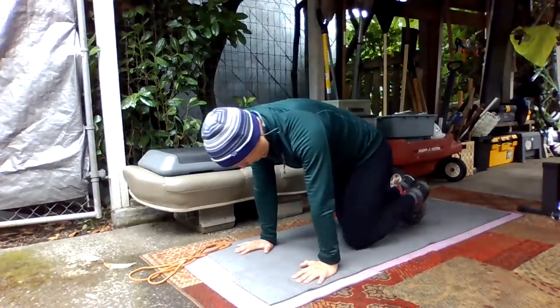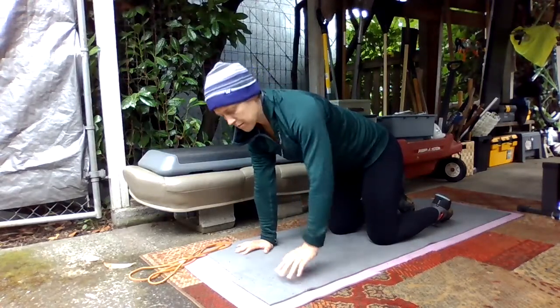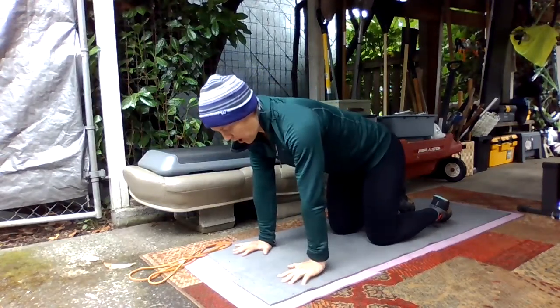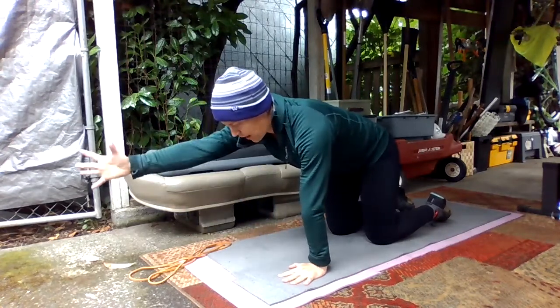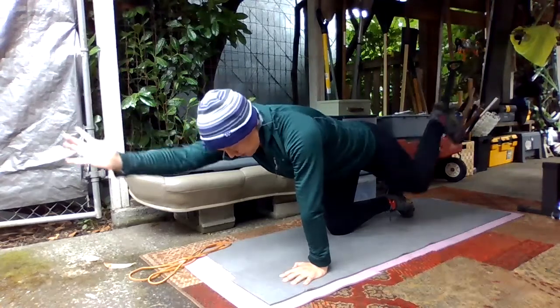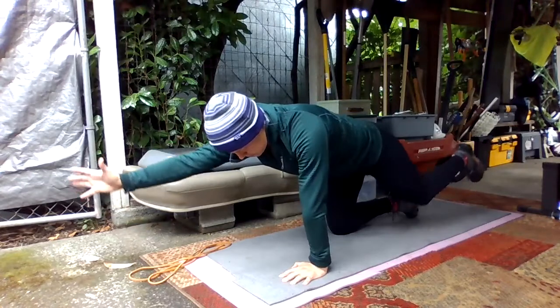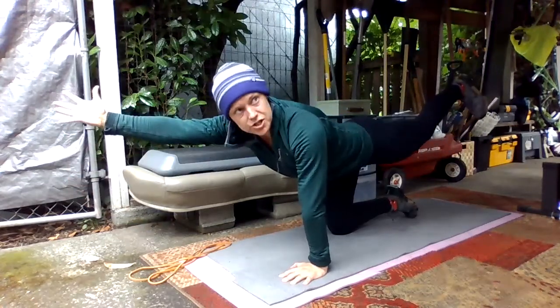Now we're going to combine our arms and our legs. You're going to reach with your right arm as your left leg extends, and then pull your knee to your elbow. This is where your opposite knee will meet your opposite elbow, kind of under your chest.